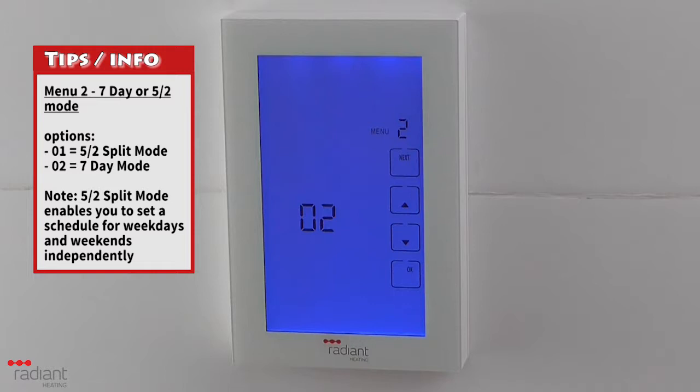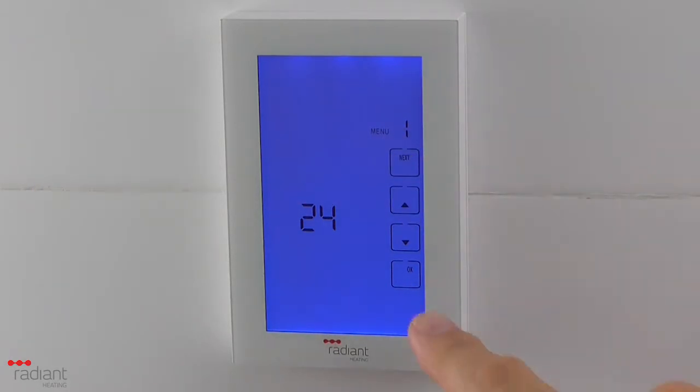This is a useful mode if your weekday routine differs greatly from your weekend routine. When you have finished, press the OK button to return to the main screen.